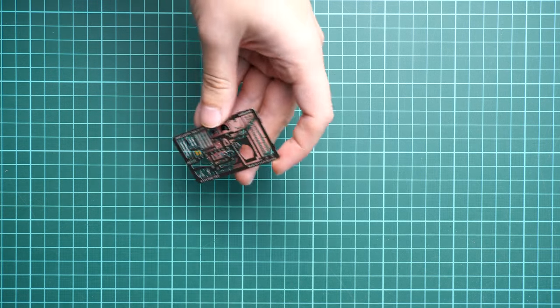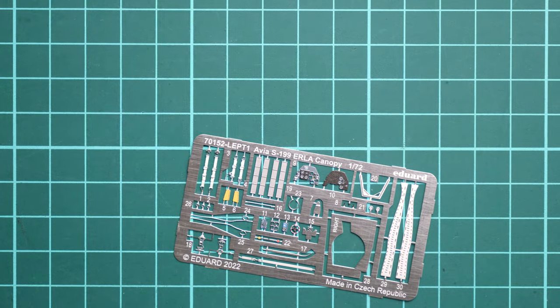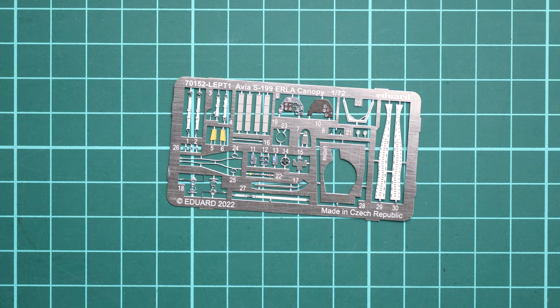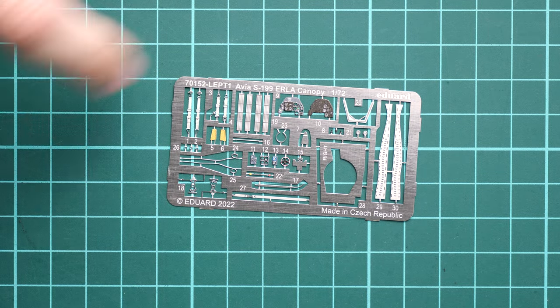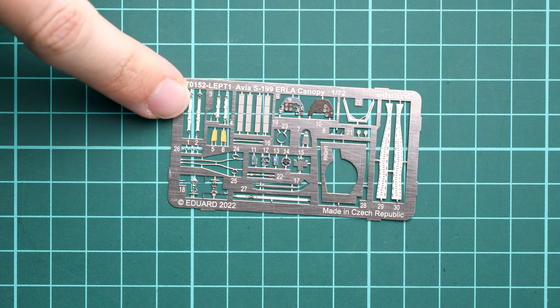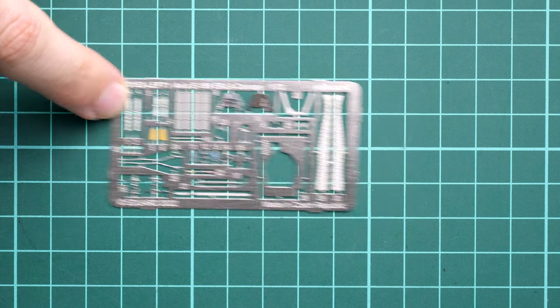Next we have the PE fret. Since this is a profipack, PE is included out of the box. It's a pre-painted PE fret, mostly suited for cockpit parts, but there are also some minor bits for external features as well, so you're not limited to just cockpit detailing.